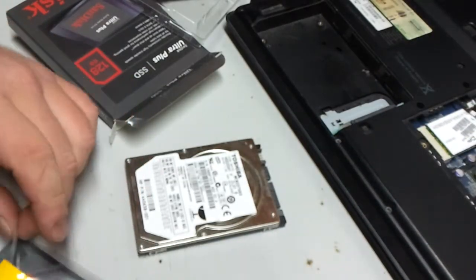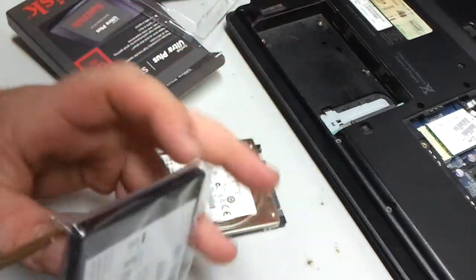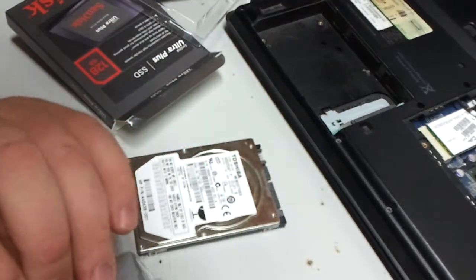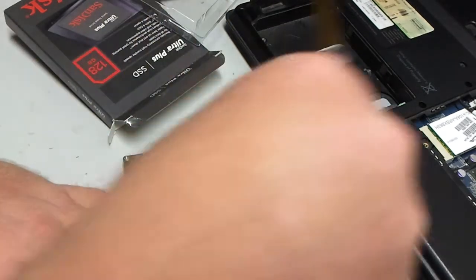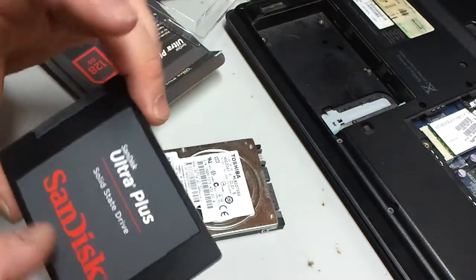They had to use the most stickiest sticker they could find. There we go. Damn, this thing is small.